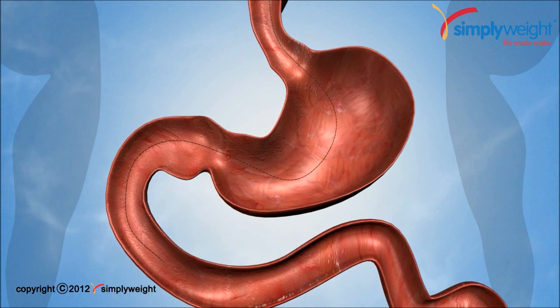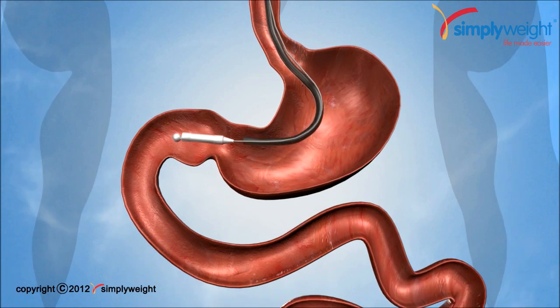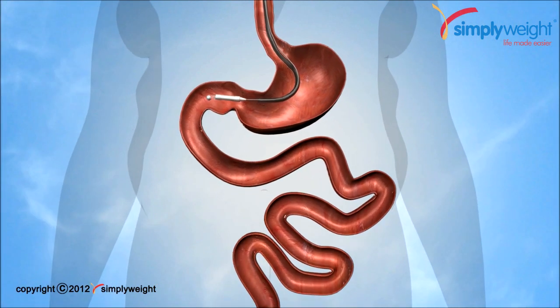This animation shows how the sheath is placed in the intestine using an endoscope. This sheath prevents food from coming into contact with the intestinal wall, preventing food from being absorbed by the body, therefore reducing the calories your body can have.